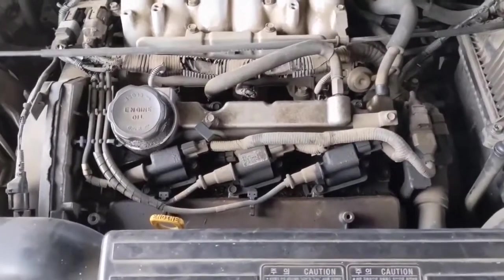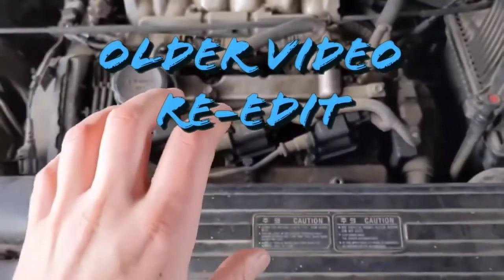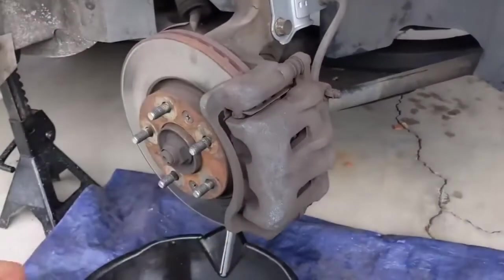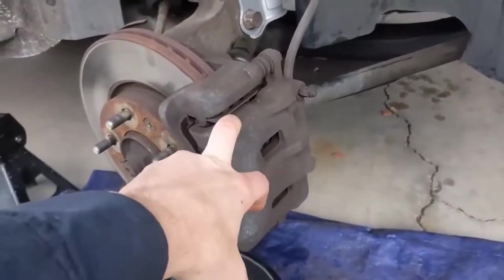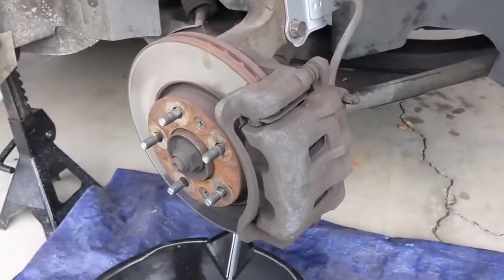Welcome to another quick repair video. Today we're working on a 2003 Kia Sedona. We'll be doing front brake pads, rotors, and calipers. I'm going to pull the brakes apart as if I'm just doing pads and rotors. Most people may not need to replace the caliper, so if you're just doing pads or pads and rotors, this video will be helpful as well.